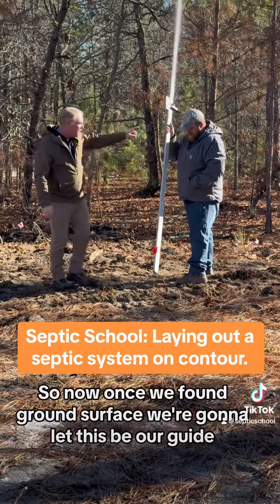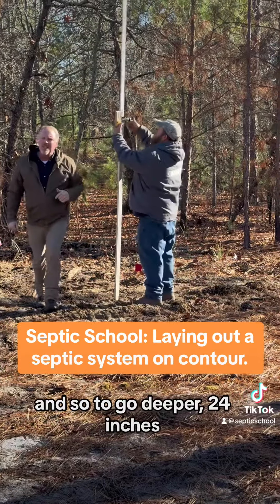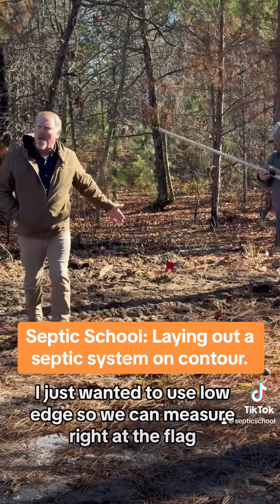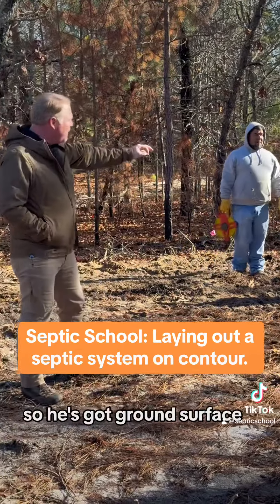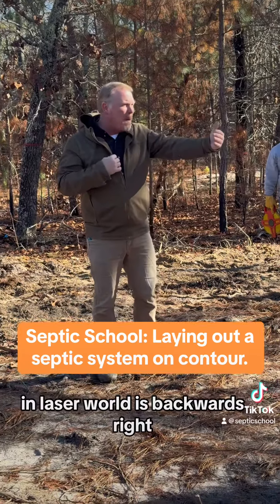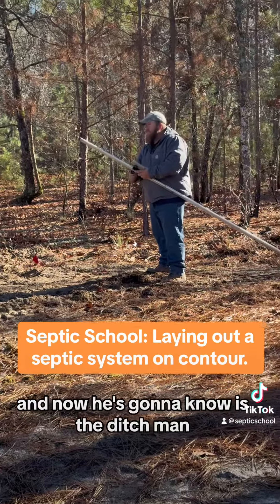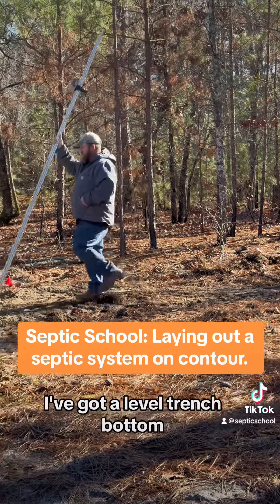Now once we've found ground surface, we're going to let this be our guide. To go deeper, 24 inches. Since his is going to be center, he moved a foot and a half downhill. I just want us to use low edge so we can measure right at the flag. So he's got ground surface, and he's going up two feet — in laser world it's backwards, we go up to go down. He's moving that receiver two feet up and locking it in. Now Rudy's going to know as the ditch man: if I satisfy that laser, I've got a level trench bottom.